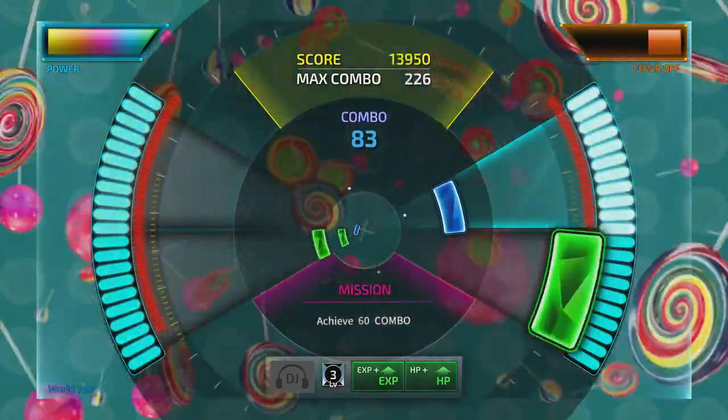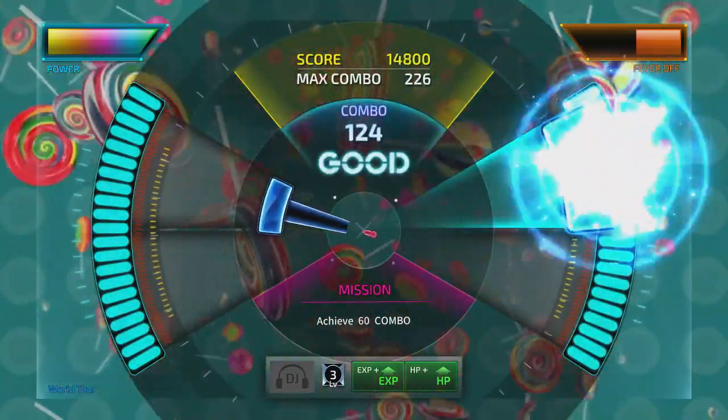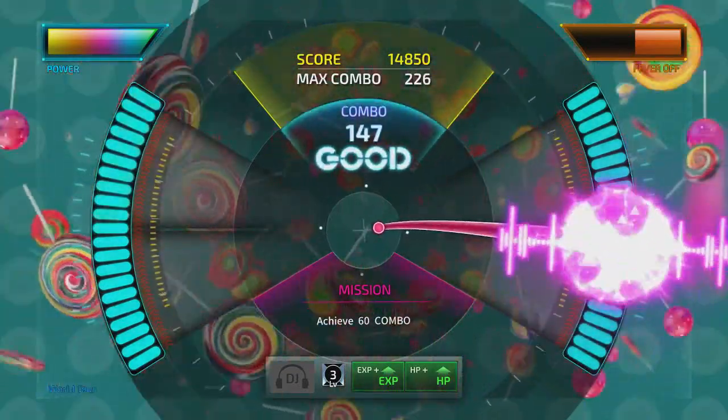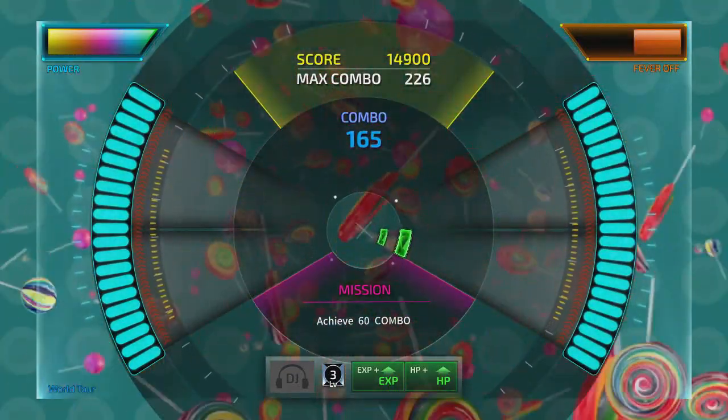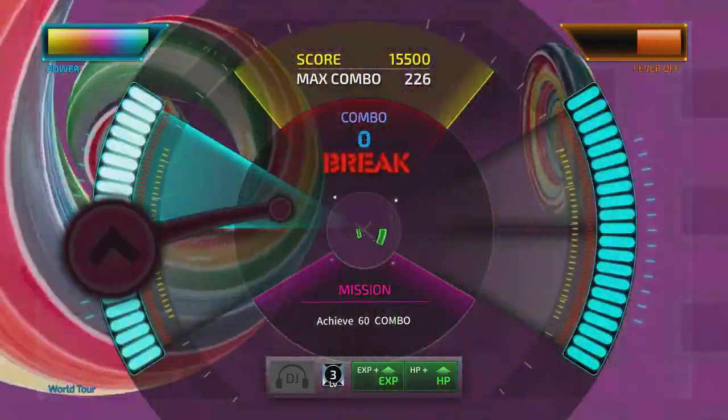While this sounds relatively simple, it takes a little bit to get used to, and of course will ramp up in difficulty with harder songs. Going from 4-track to 6-track mode can be chaotic, especially on higher difficulty songs.